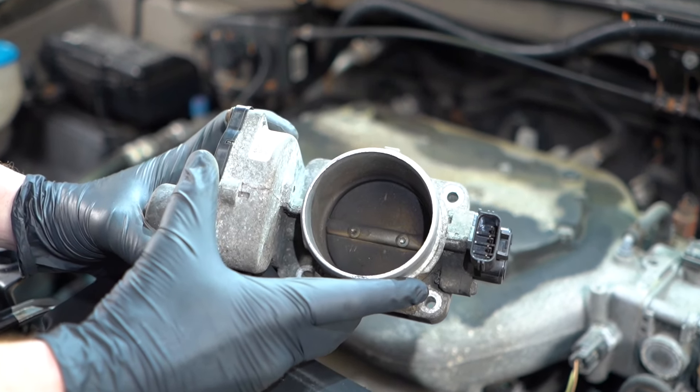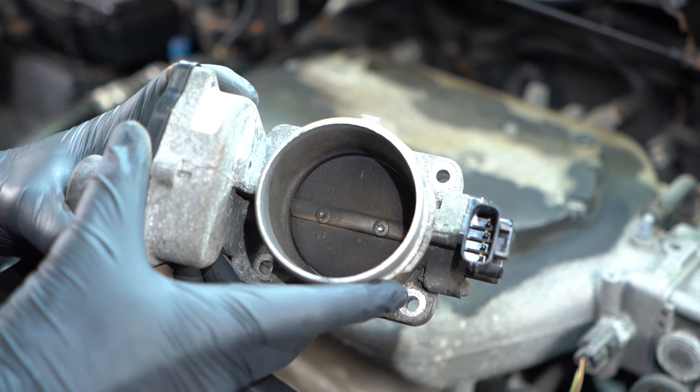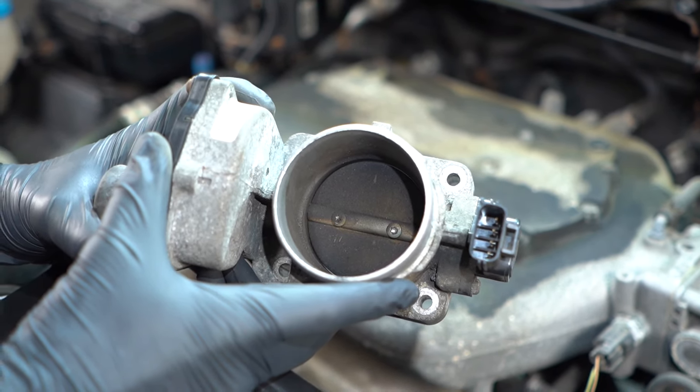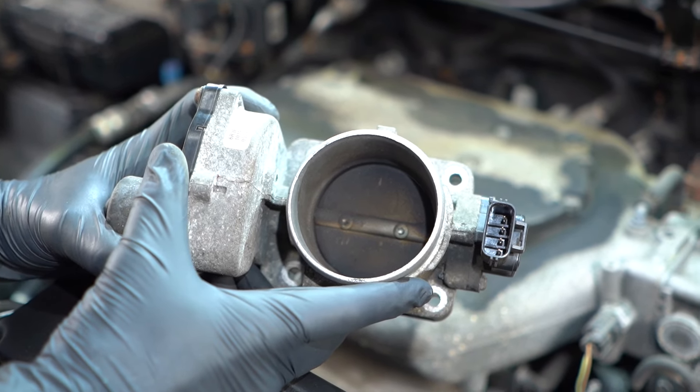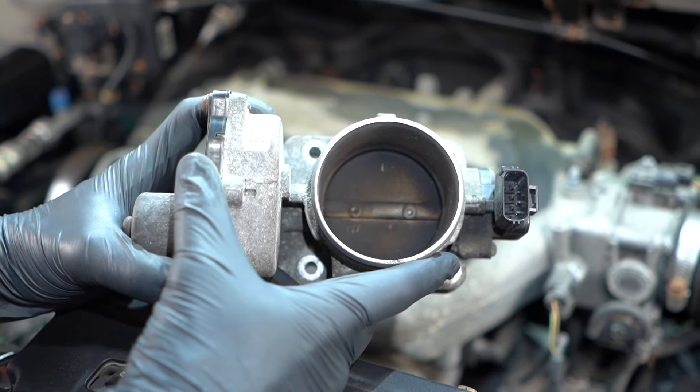Symptoms of having an issue with your throttle body could potentially be that you have an issue with accelerating — maybe it seems a little slow or even laggy when you try to accelerate. Other than that, maybe you have a poor idle, a very low idle, or maybe even when you try to rapidly accelerate, the vehicle actually turns off or stalls.